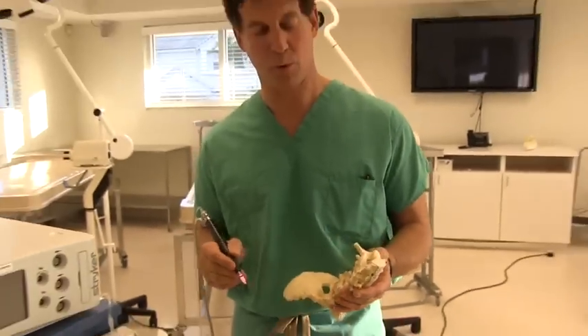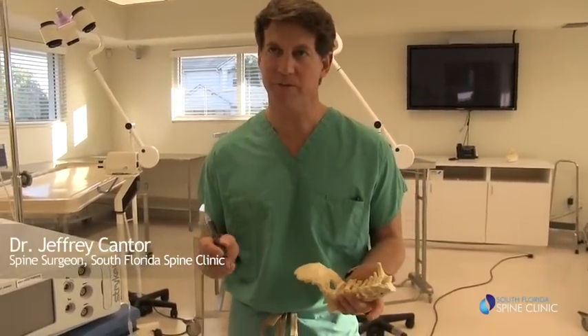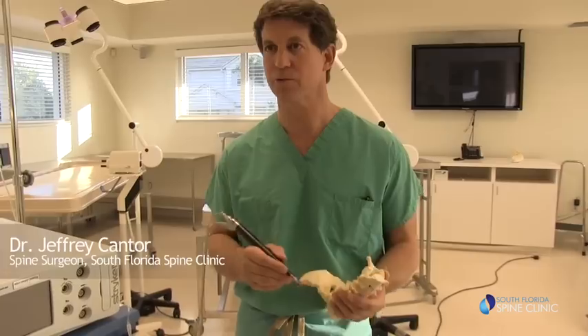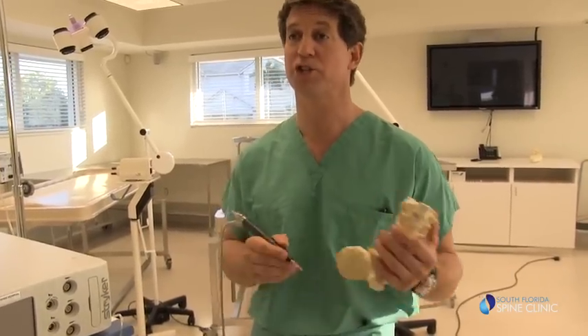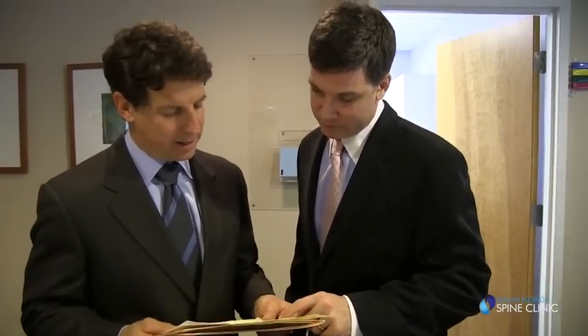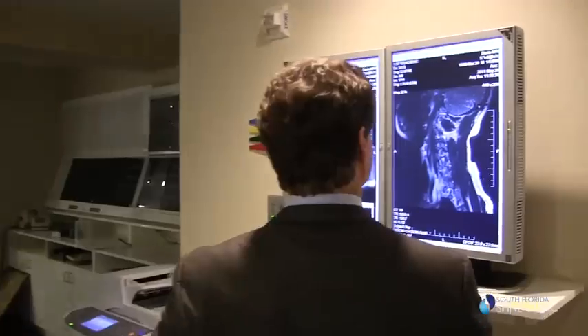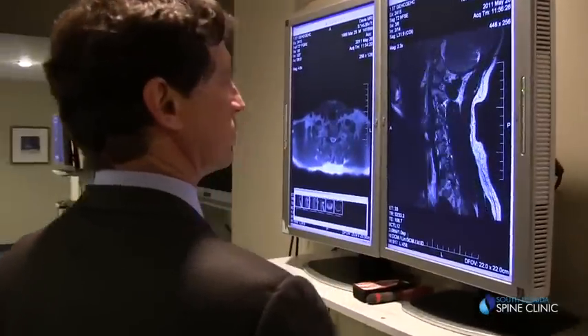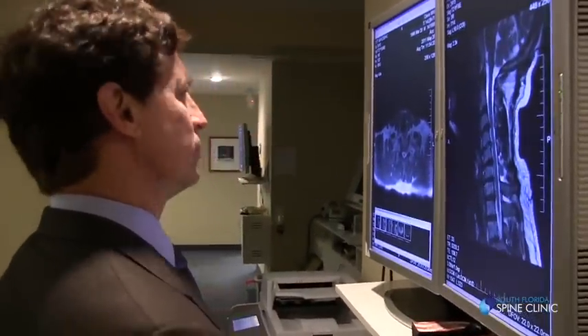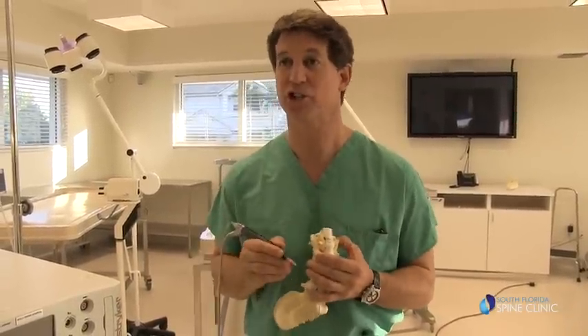Minimally invasive surgery is more of a concept than an actual specific procedure. When we do minimally invasive operations, our goal is to do operations through less destructive approaches and do procedures that are safer. We hear lasers and multiple other types of instruments associated with that type of surgery, but basically what we're trying to do is accomplish the problem with less danger and a much less aggressive, much less destructive approach.